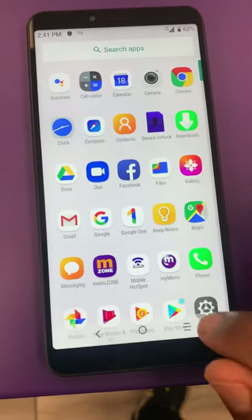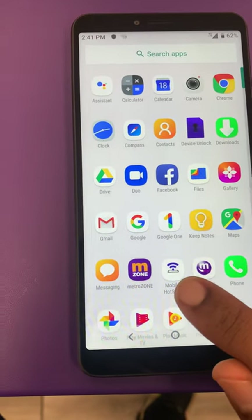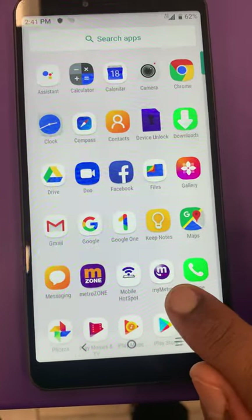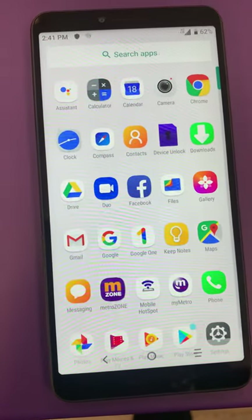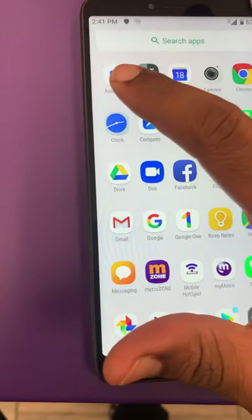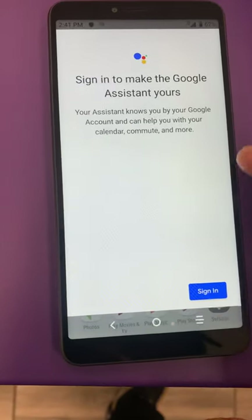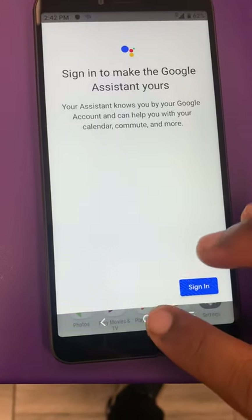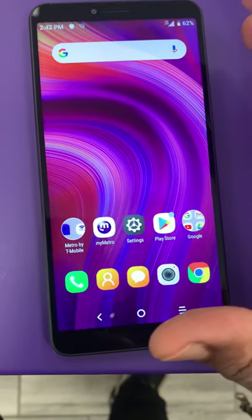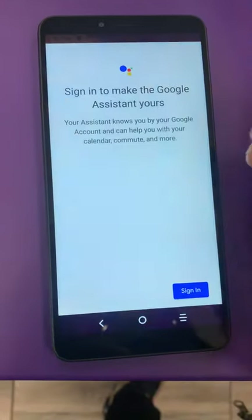With that you have the My Metro zone, the mobile hotspot — if you get the $60 or $50 plan you have My Metro where you can pay your bill right from it. Also this one is equipped with the Android Assistant right here that'll help you out. You just sign into your Google account; that'll help you out. You've got the Google voice speaker so whenever you need a question answered you just say 'Hey Google' right into that speaker.